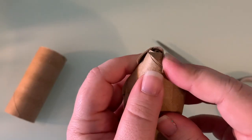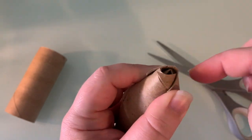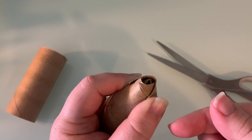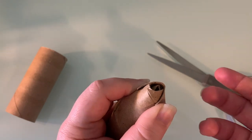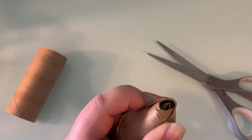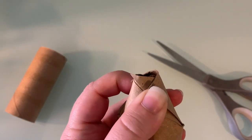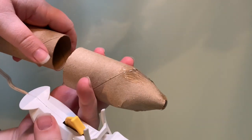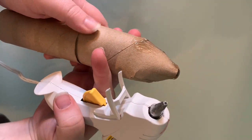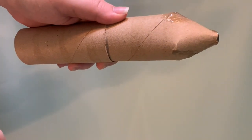At this point, you could either tape this, but then the paint won't stick, or you can hot glue it, or use regular glue. If you use regular glue, you're going to have to hold it for at least two minutes — long enough where it could dry or won't pop back open. I have two toilet paper cardboard tubes. To make my crayon a little bit longer and more realistic, I'm going to glue them together.